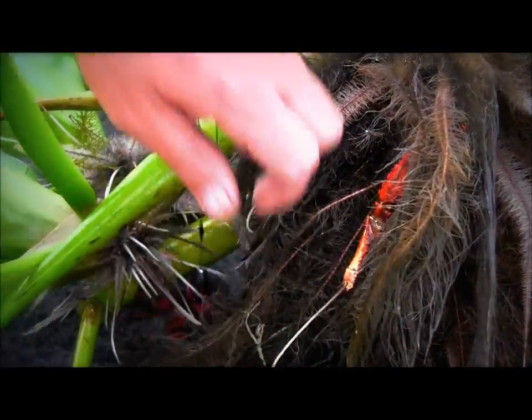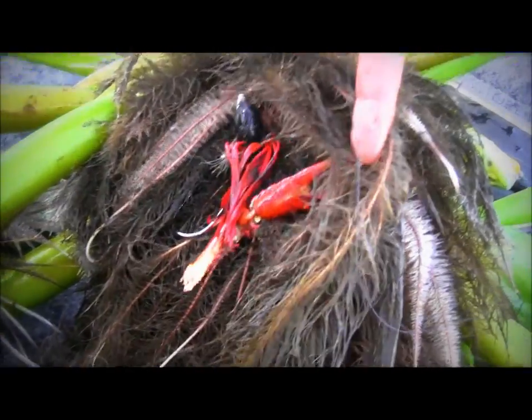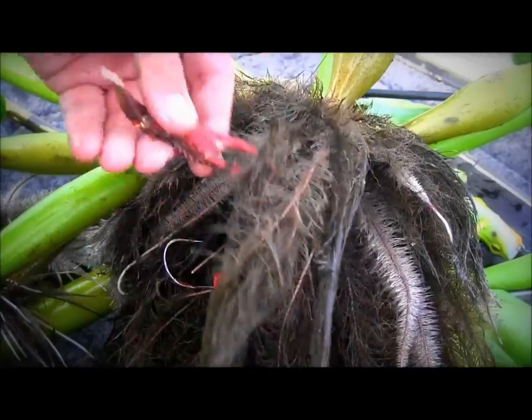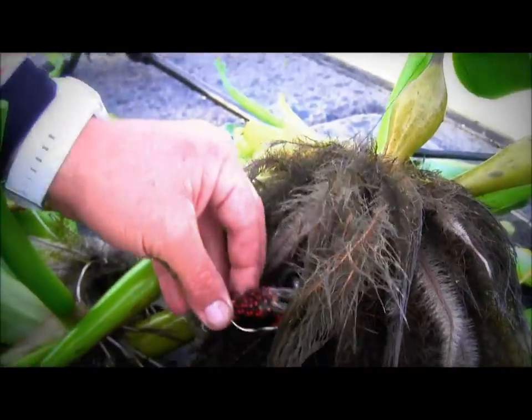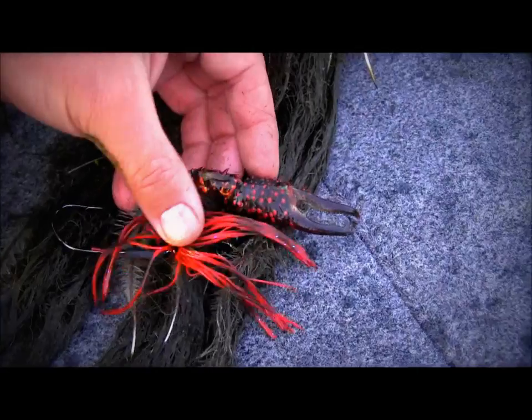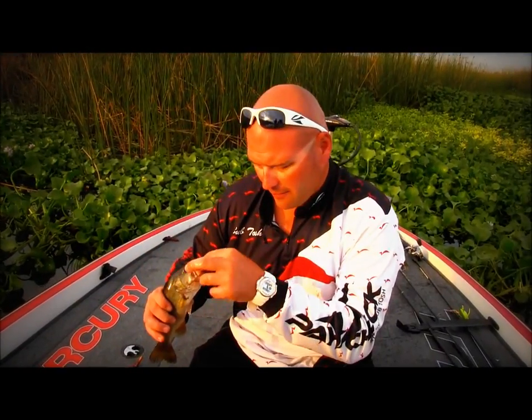This punch skirt from Paycheck Baits comes along and it's the exact same color as the crawdads that are hung in that grass. We just pulled up a clump of hyacinths and it had a couple crawdad claws hung in it from a big one taking it away. I want you to know that is a dead-on match of what they're eating right now in the delta.